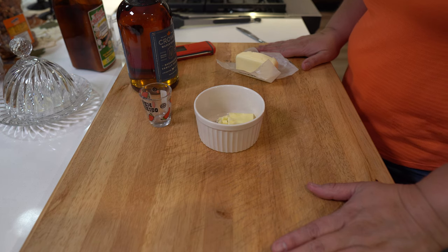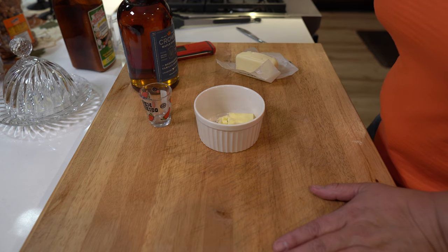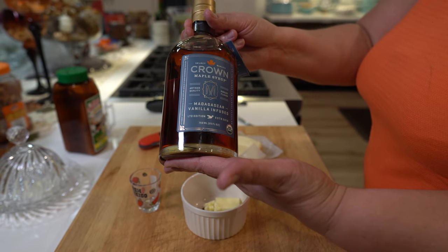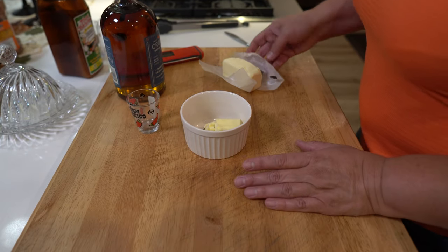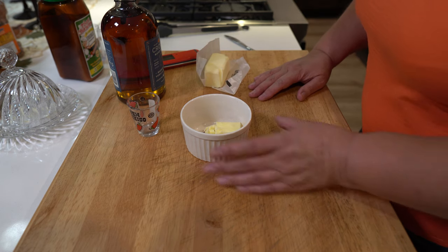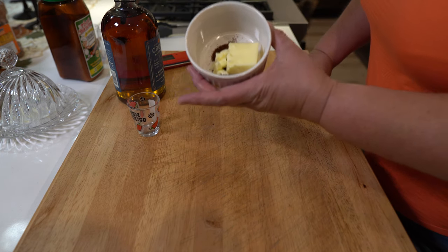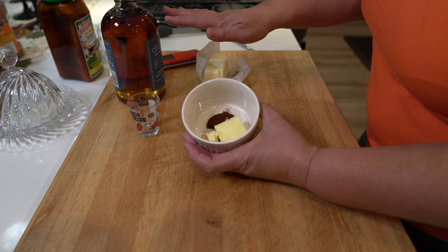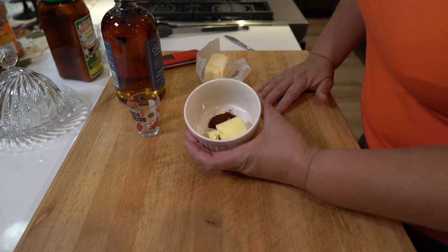They're going to be in there until the internal temperature is at about 165, and then we're going to put a very light glaze on them of buttery maple syrup and chipotle. Now I'm going to be making the glaze. I'm going to use this Crown maple syrup — about an ounce and a half — a quarter cup of butter, and about a teaspoon of chipotle powder. We're going to melt the butter, put in the maple syrup, mix it up, and get ready to glaze those tenders.